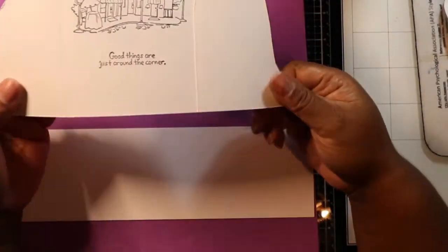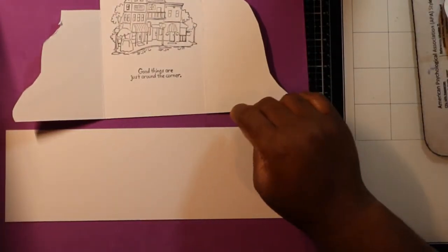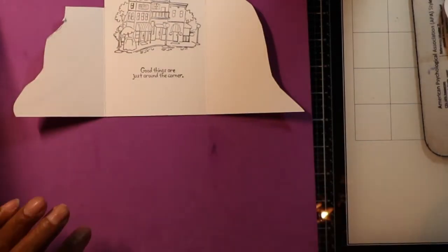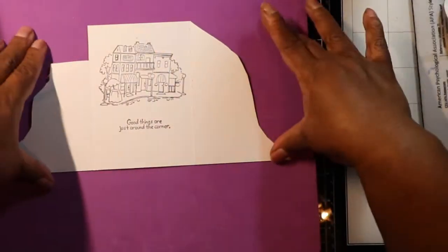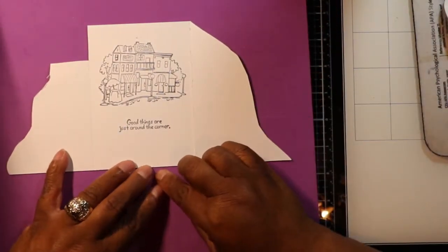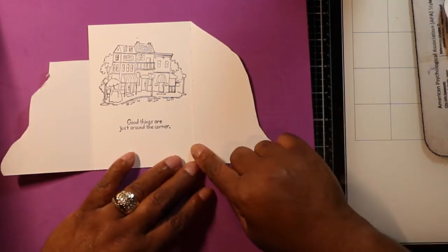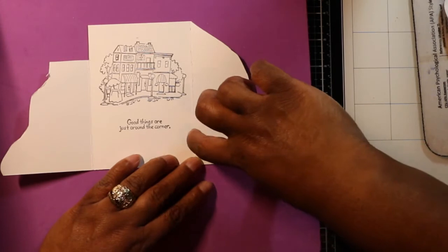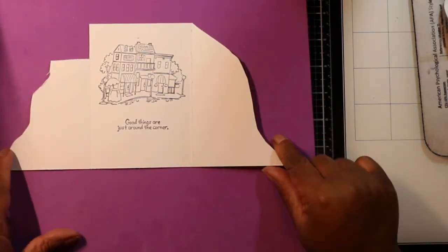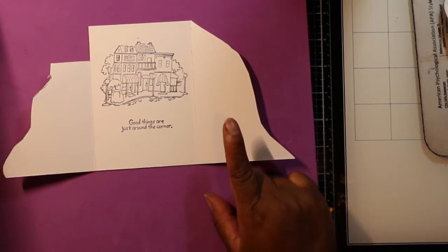What you do is cut your card stock to five and a half, or five and a quarter — however wide you want your card to be. Then you have that one long piece. First thing you do is score from both ends at three and five-eighths inches, but don't fold them yet.